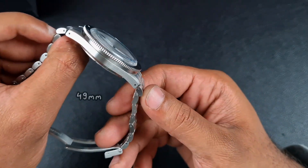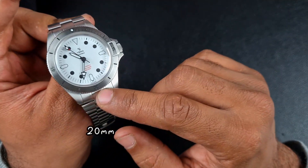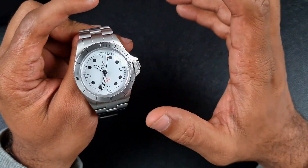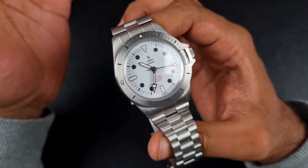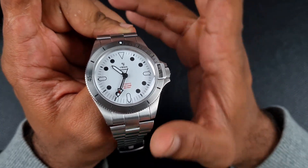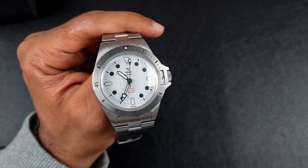You've got a 49 millimeter lug-to-lug — quite a long lug-to-lug — and you can see it's quite a flat case, so I really want to see how that wears on my six-and-a-half-inch wrist. Then you've got 20 millimeters on the lug width and an overall weight of 145 grams — quite lightweight considering some full stainless steel watches sit near 200 grams. In hand, the feeling I get from this watch is that it is quite a purpose-built watch; it is fully brushed, which gives a very retro tool-watch vibe, and most Yema watches across the board have this retro vintage look.